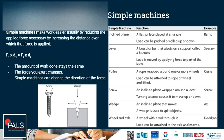Wheel and axle: a wheel with a rod through it. A load can be attached to the axle and moved. A doorknob is an example — turn it on the outside and the lock is turned via a shorter distance with more force on the inside.